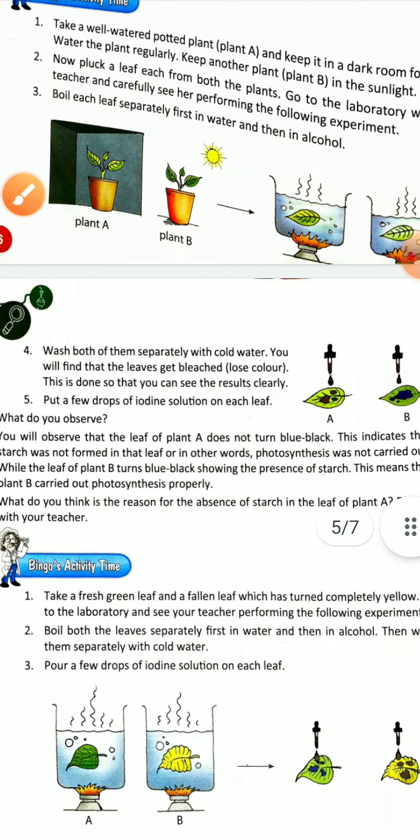Wash both leaves separately with cold water. Remove both leaves from the water. You will find that the leaves get bleached and lose color. This is done so that you can see the results clearly.